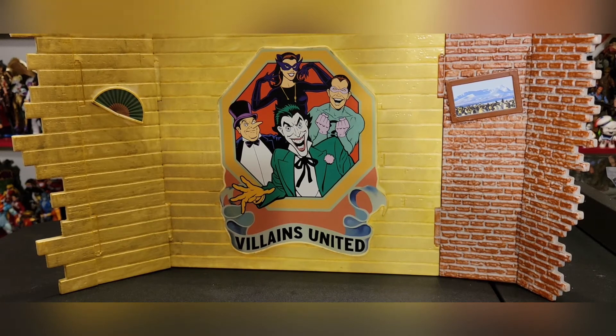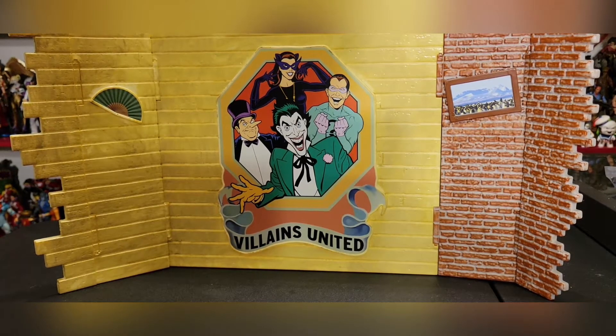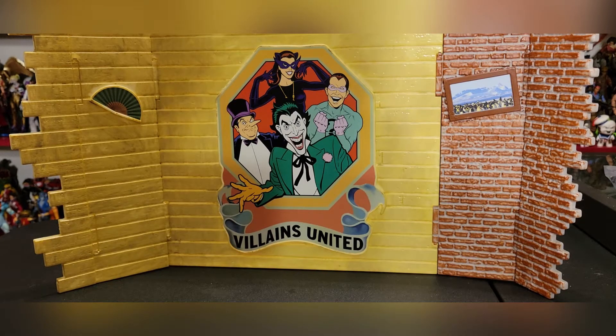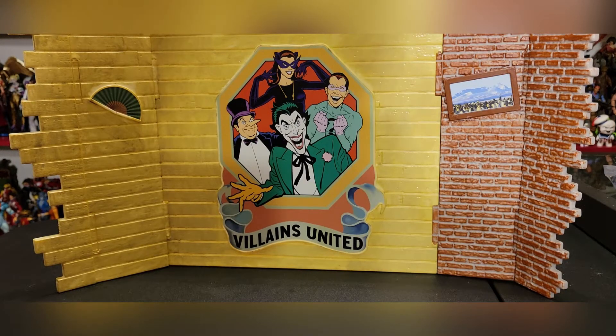Let's go ahead and open up the box and take a look at everything it comes with and set it up. First things first, we're going to take a look at the back wall of this playset. It is an expansive and very widespread playset, and I think that's amazing. This exceeds my expectations — I'm so very happy and so very surprised in a very good way.